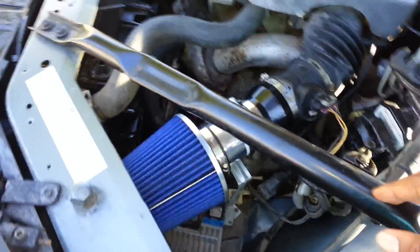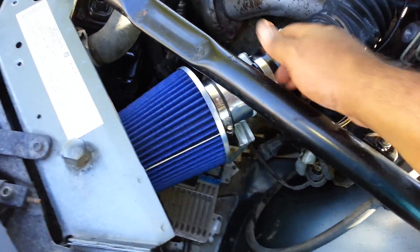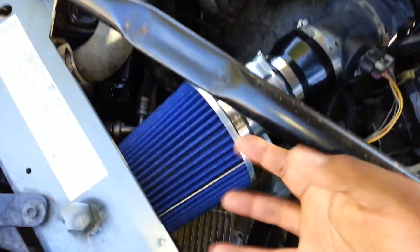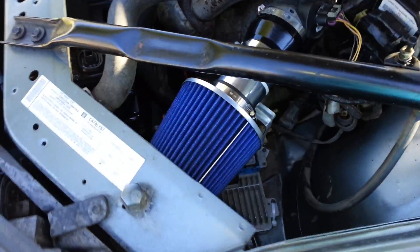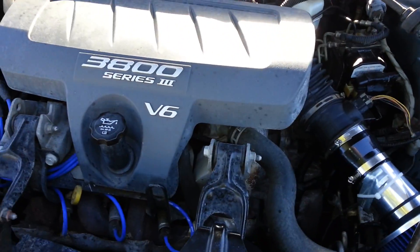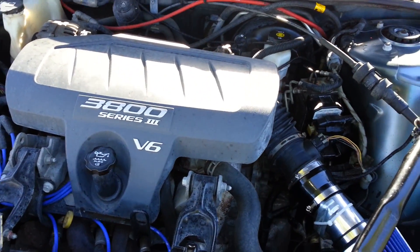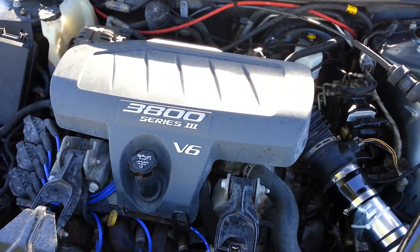Alright guys there you have it - the intake is in, everything is running smoothly, looking good, even running a little bit smoother than the old one. Everything is bolted in, I have everything secured, I've re-put in the crossmember. Give it a quick rev - you can hear the air sucking in. This is installing the intake on your 2005-2008 Grand Prix. If you have any questions leave them in the comments, don't forget to like and subscribe. This is Nexus for TMPG - take care and have a good one.